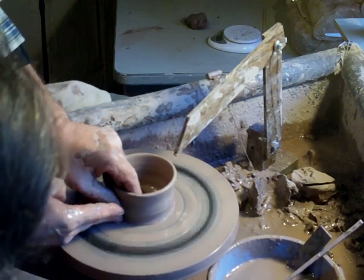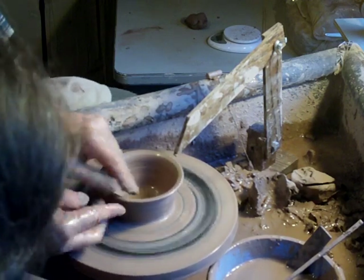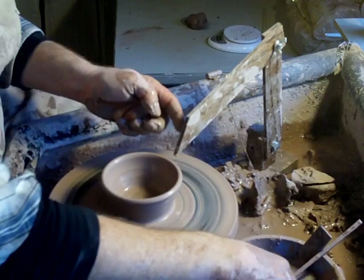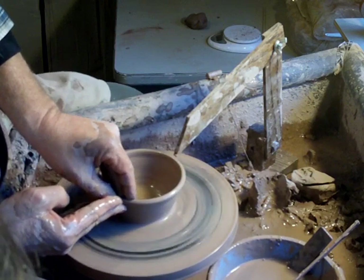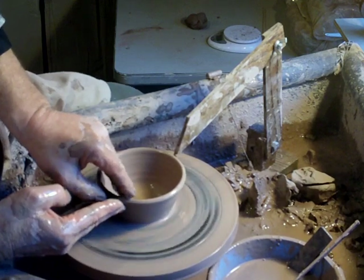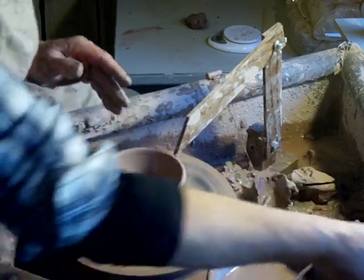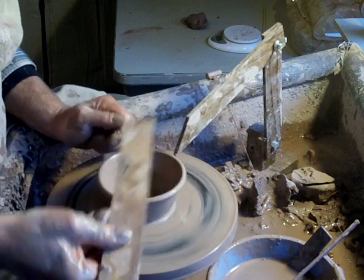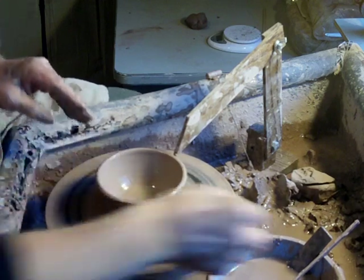Even I hit the gauge sometimes! I don't think I moved it though. He sprung back. But just in case he did move, we're going to measure him. Yeah — he's alright.